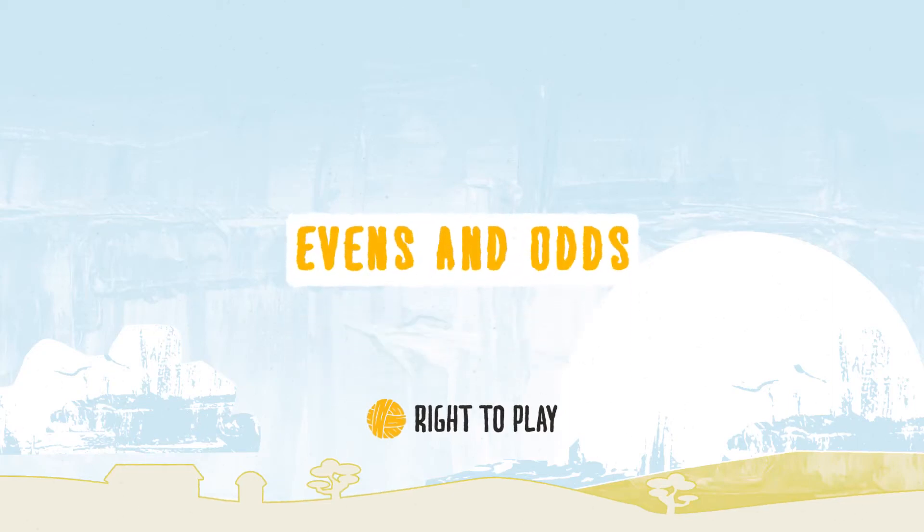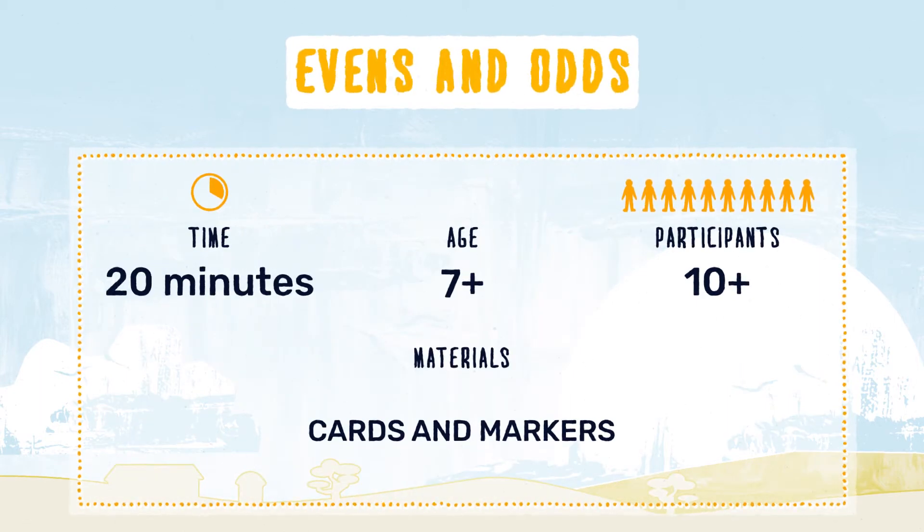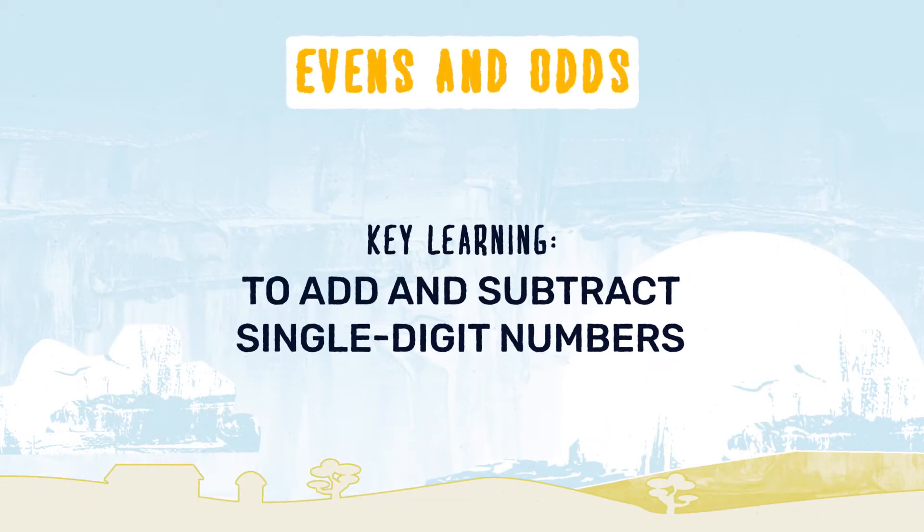Let's play Evens and Odds! This game teaches children how to add and subtract single digit numbers.